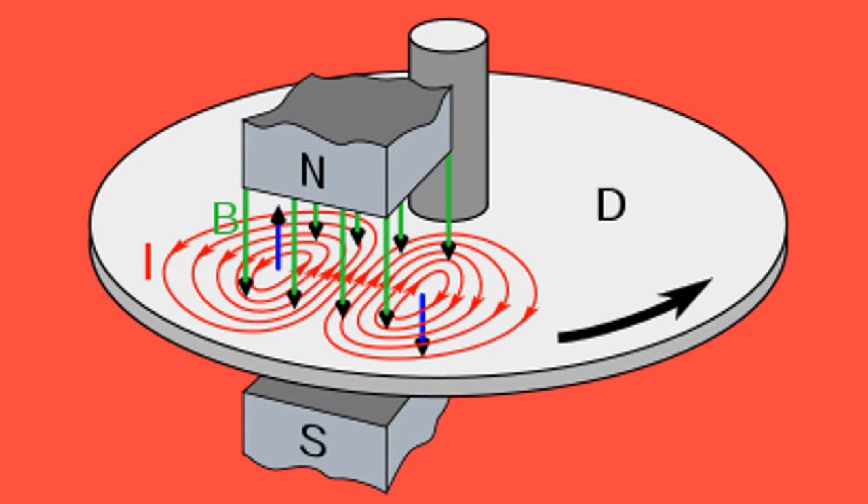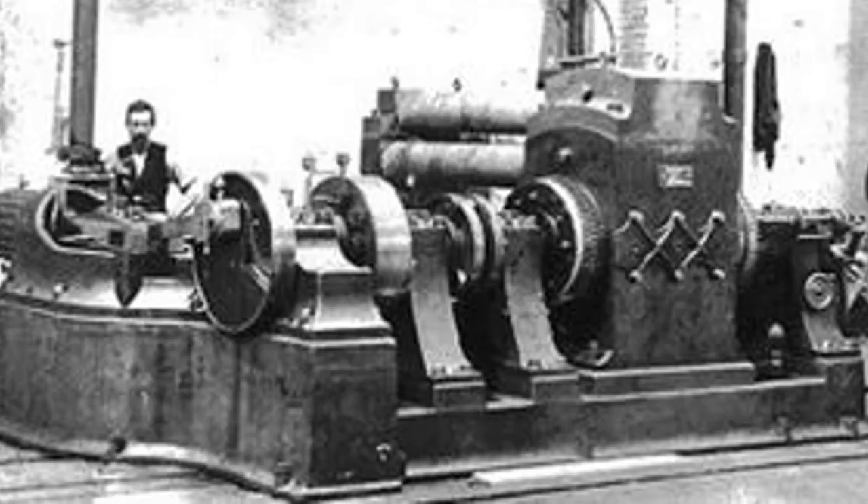Although the generator that Faraday made was impressive for demonstrations, the current would make strange patterns in the disc called eddy currents, that would keep it from producing large, useful currents. In fact, it would take another 30 years before a cast of characters managed to make a useful electric generator. And that story is next time on The Secret History of Electricity.